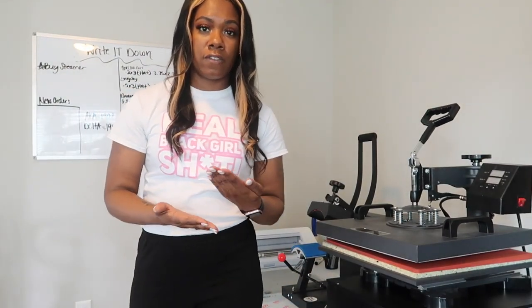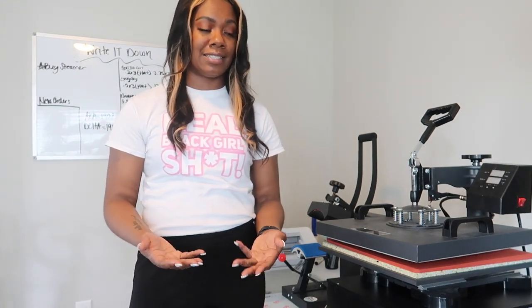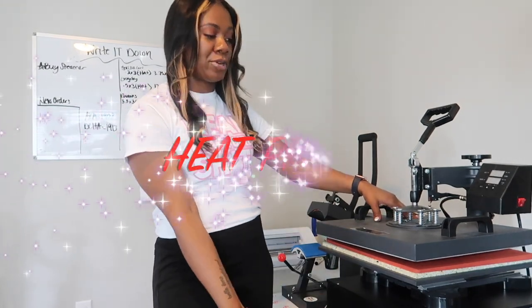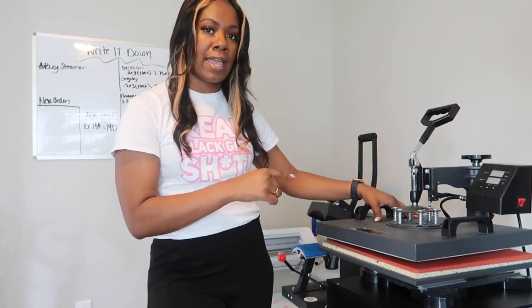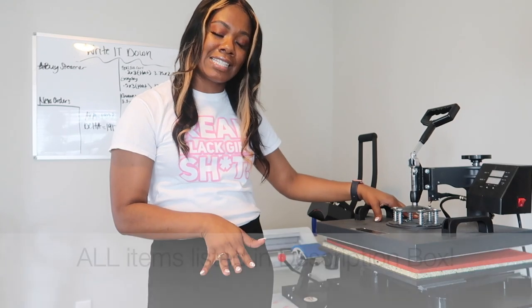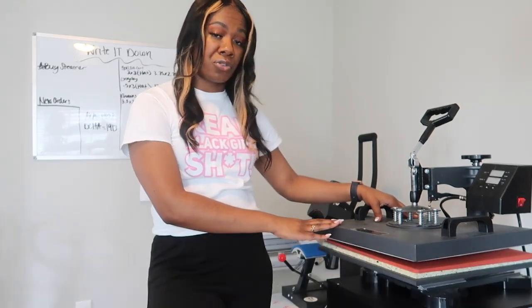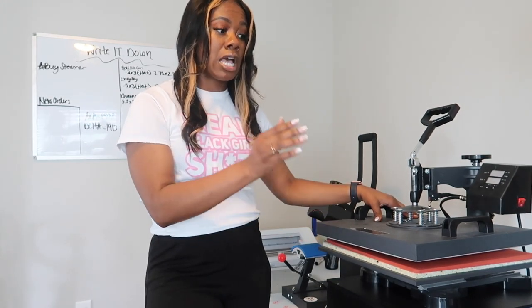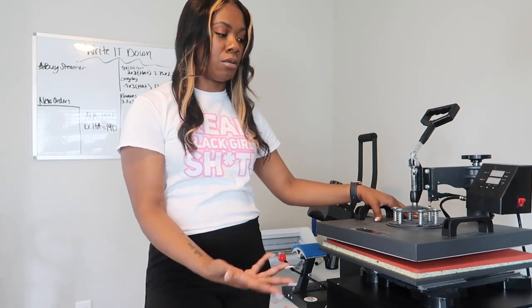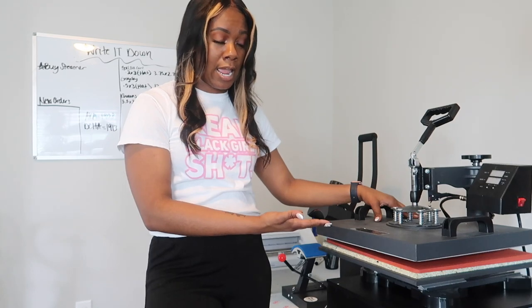I want to start off with the very first essential items you need to start your heat press business. Number one: your heat press. This particular heat press I have, I purchased it from eBay — I'll leave all the links in the description box below. This was under $300. I got it back in 2020, but the price has completely dropped since a lot of people have been purchasing them, so you can probably get one for around $150 right now.